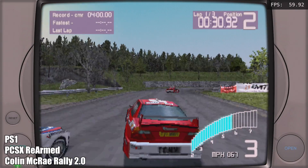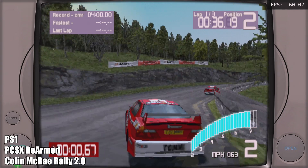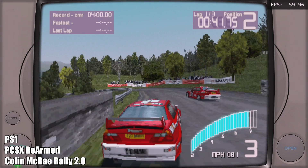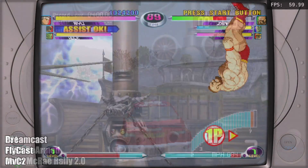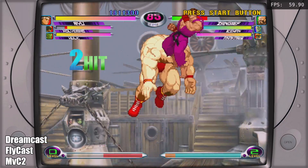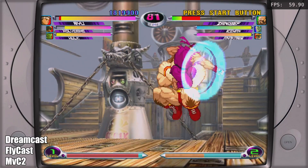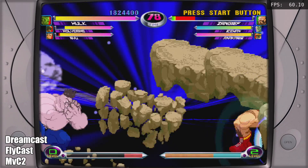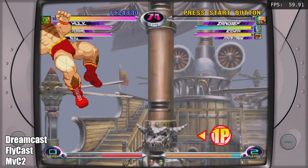I also wanted to throw in at least one PS1 game — yes, this will run PS1 at full speed. Next up, Dreamcast emulation using the Flycast core inside RetroArch with Marvel vs Capcom 2. We're at full speed; I've set this to NTSC to get 60 FPS and the N2 Plus is handling it quite well. In the past I've tested ReDream in Android and prefer that, but seeing Flycast running this well on the N2 Plus is really amazing.